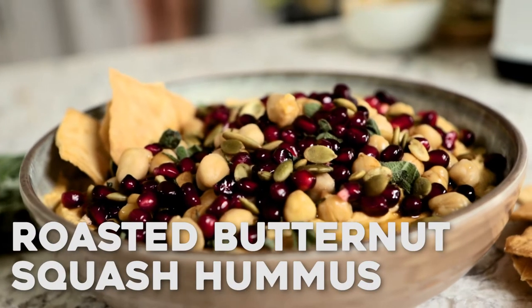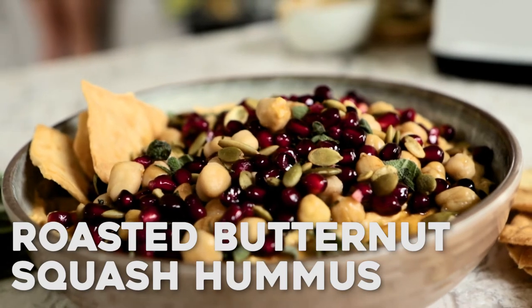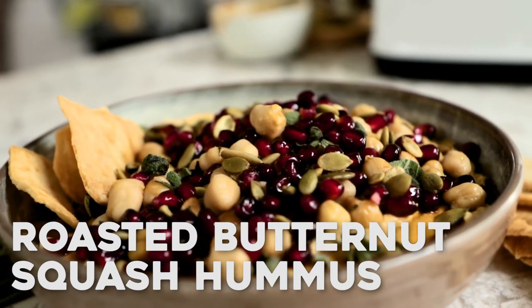Hi guys, I'm Jessica from HowSweetEats, and today we're going to make my favorite butternut squash hummus. This hummus is such a great dip to have as a weekend treat, to serve on Halloween, to serve at Thanksgiving, to serve for a football tailgate. It's so creamy and smooth, and it has so much autumn flavor.